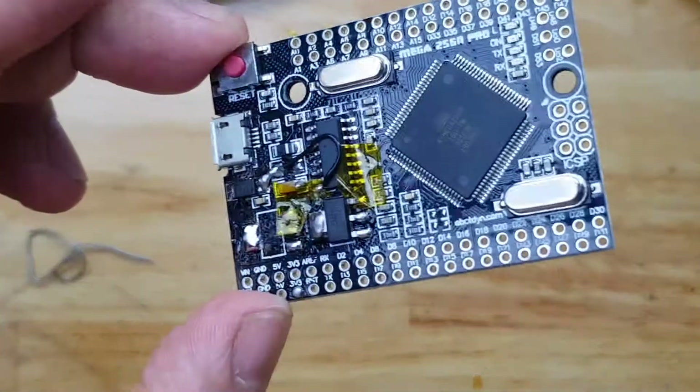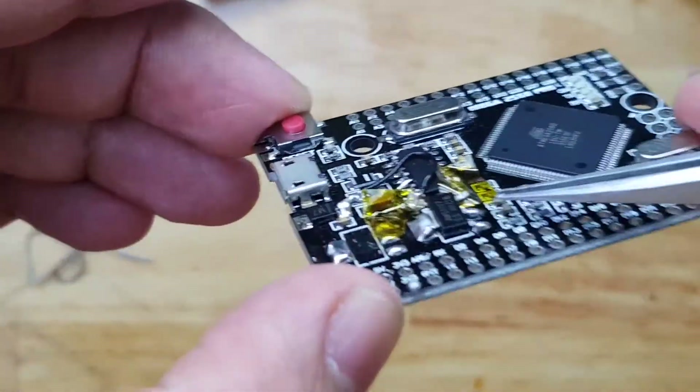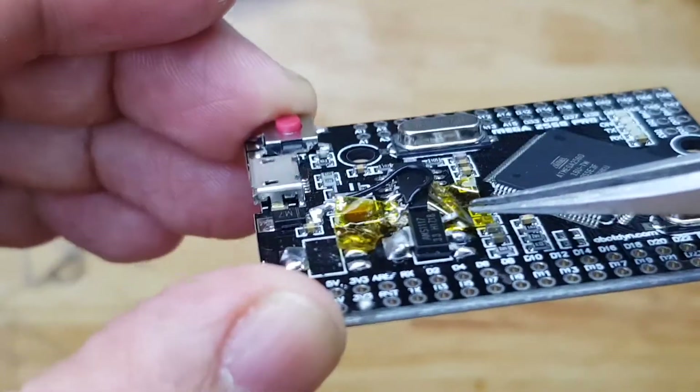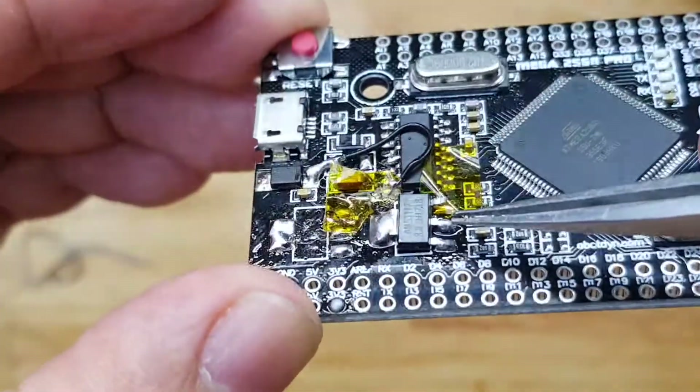Now we have the regulator replaced. I can now short this floating pin — as you can see, it's floating and not connected to the pad.